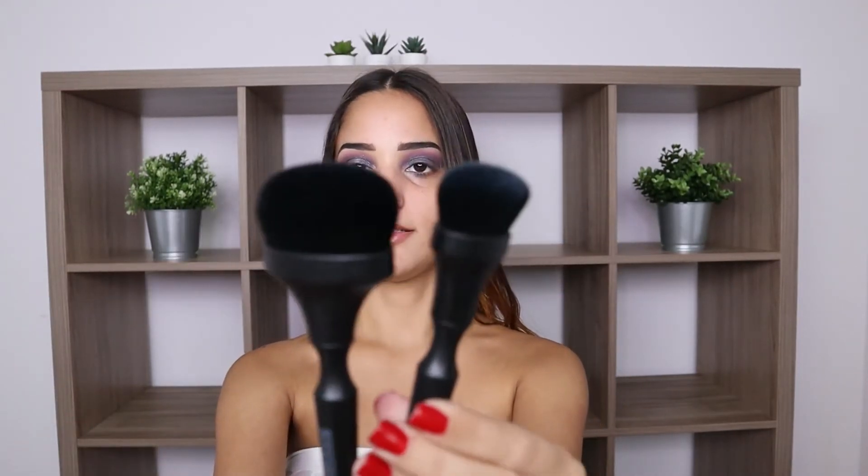I also received BoxyCharm brushes in the box — a two-piece brush set that retails for $35. The large brush is for liquids, creams, powders, or mineral products, and the foundation brush has an oval base for precise foundation placement and seamless blending. I feel like the small one I'd normally use for contour and the bigger one for foundation.